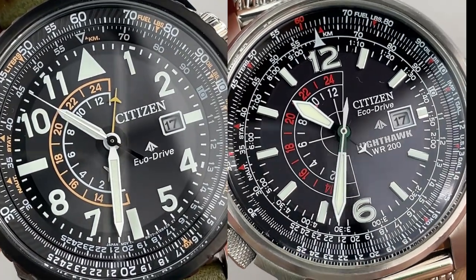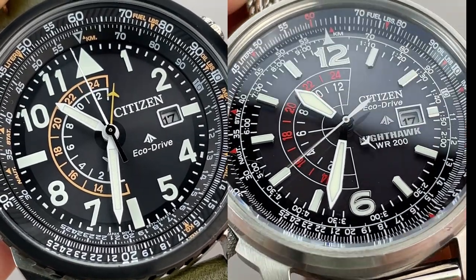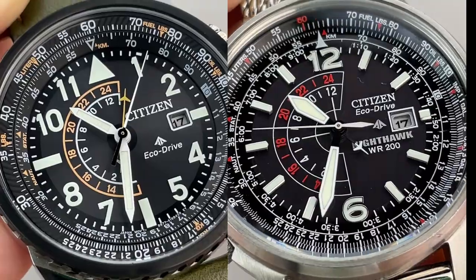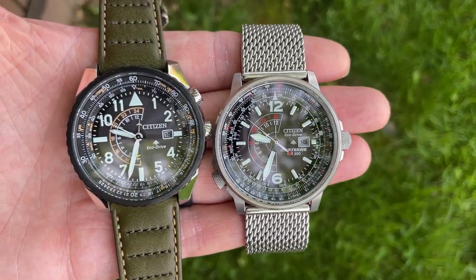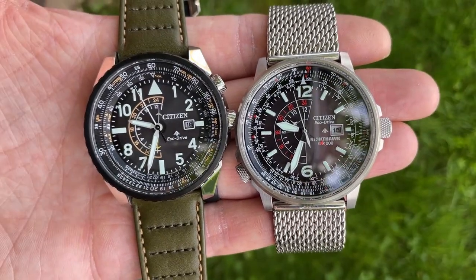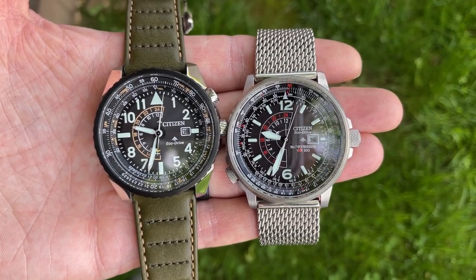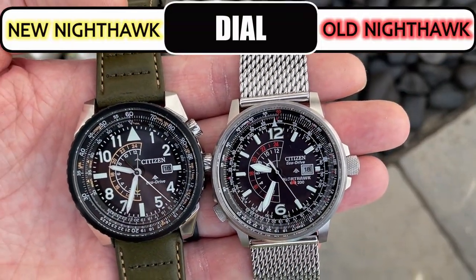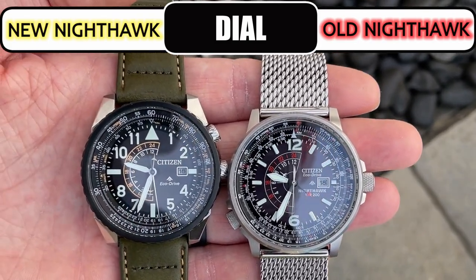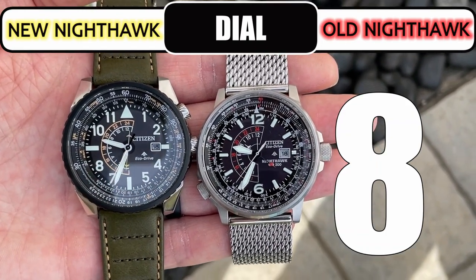The indices on the old are applied batons with the numerals 12 and 6, whereas the new Nighthawk indices are painted with a large triangle at 12 and rectangles for 3, 6, and 9, and numerals for the remaining markers. The handsets differ on each as well, and there are differences in fonts, font size, and what is written on the dial. In the end the old dial pulls out a win for me, mainly because I like the red color better than yellow and I prefer the applied indices. I give the old an 8 and the new a 7.